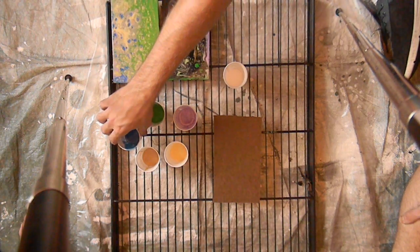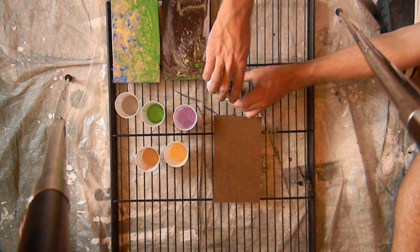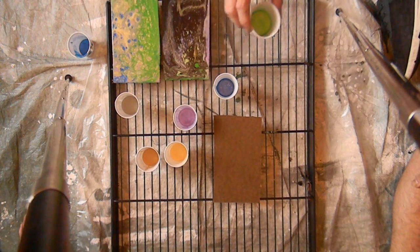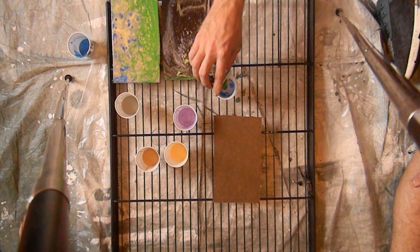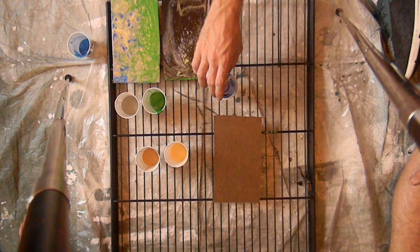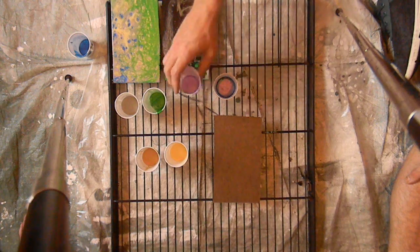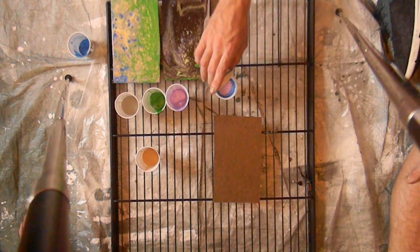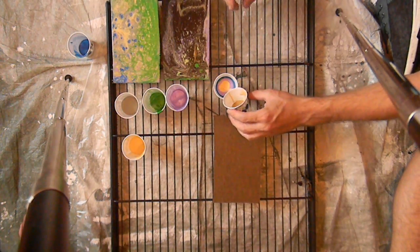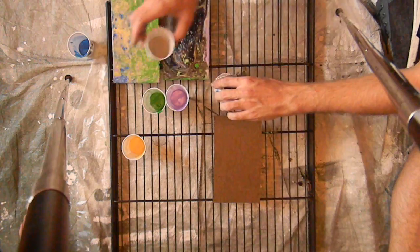I'm gonna start out pouring with the color blue, and pour the rest of my medium in there. Next I'm gonna go with the green, then the purple, the Inca gold, the antique gold, and then we're gonna go back in with the original gold.